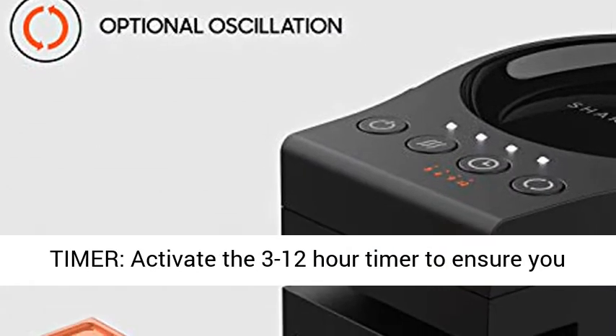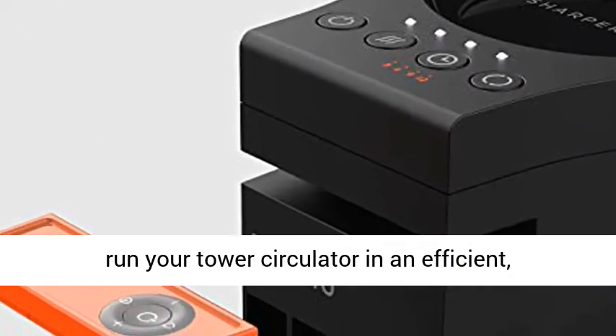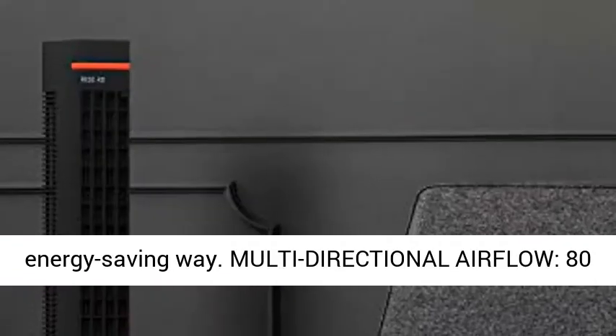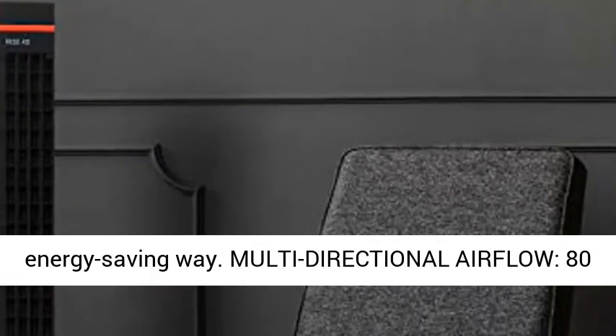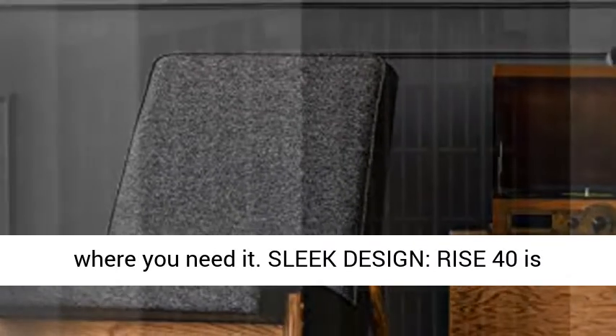Energy saving timer: activate the 3-12 hour timer to ensure you run your tower circulator in an efficient, energy-saving way. Multi-directional airflow — 80 degrees of smooth oscillation to direct the air where you need it.